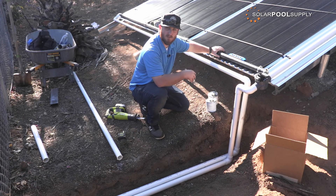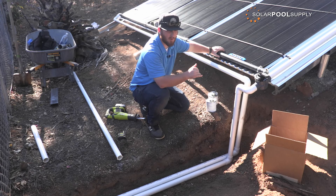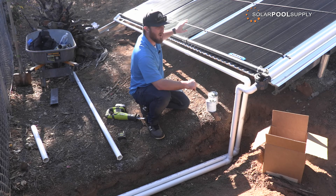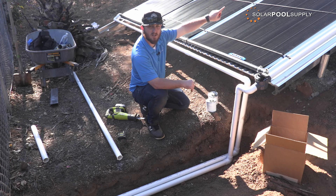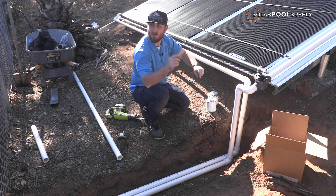Now I have the feed and return lines done going into the plumbing into the ground, giving us an underground pipe run so there are no trip hazards. The pipe inside the trench does not have to be insulated — you absolutely can, but it is completely fine to leave it bare. The return line is coming out of the top right of the system and the feed line is at the bottom left. The water flows from the bottom into the panels all the way up, heats as it rises, and returns out the opposite end — that's where all the heat from the panels comes back into your pool.